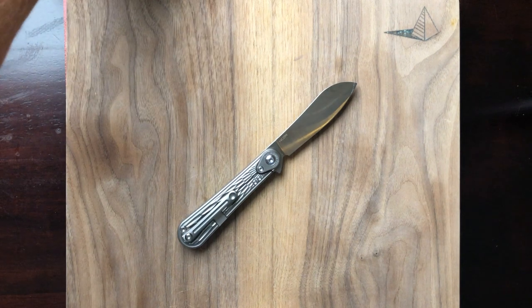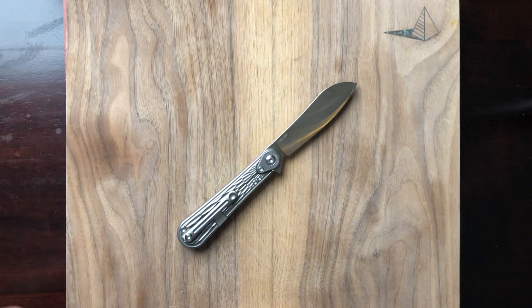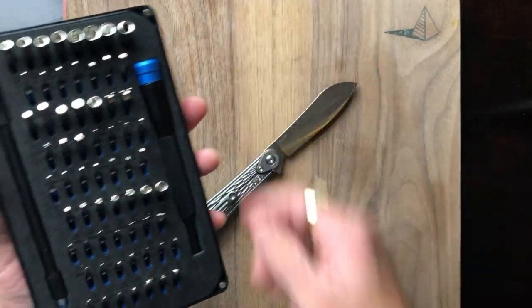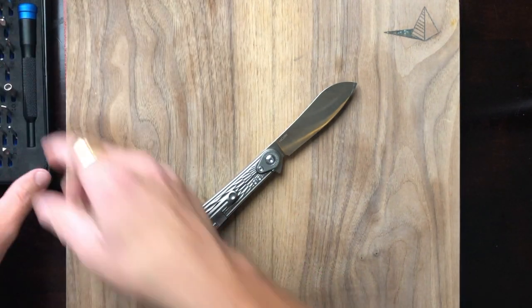Alright y'all, let's get into it — disassembling the Tucson TS 232. As always, I'm using the iFixit tool kit, thanks to the recommendations of the eminent Nick Shabazz.